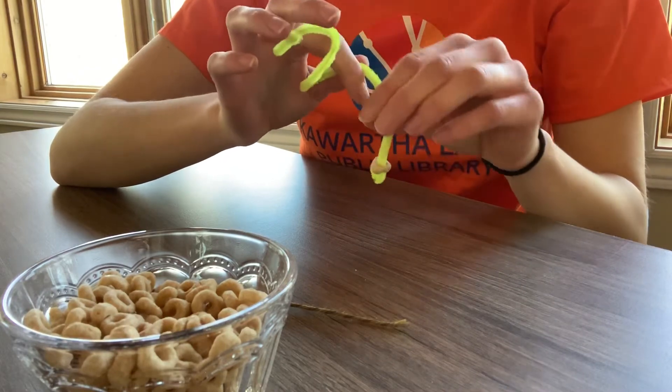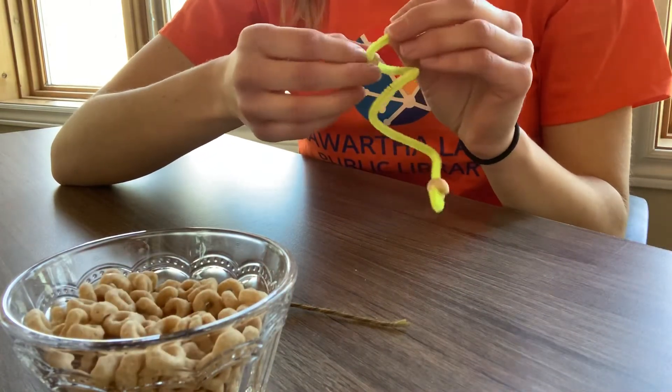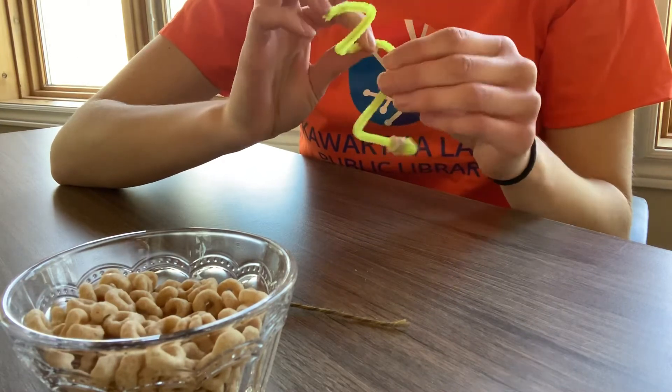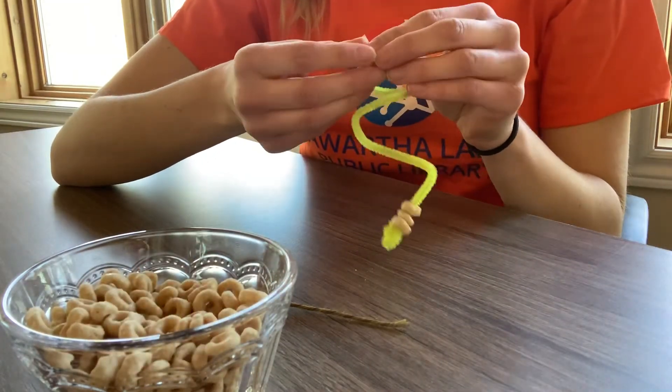The idea is that when you take this outside, you can hang it on a tree and then birds can come and enjoy and eat the Cheerios off of it. I'm just gonna keep stringing them along. Now I'm not gonna fill mine up all the way, but at home you can do that if you'd like.